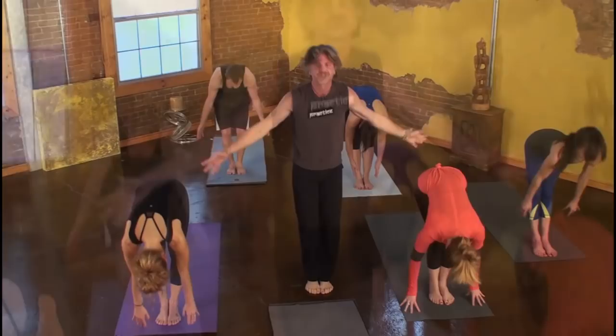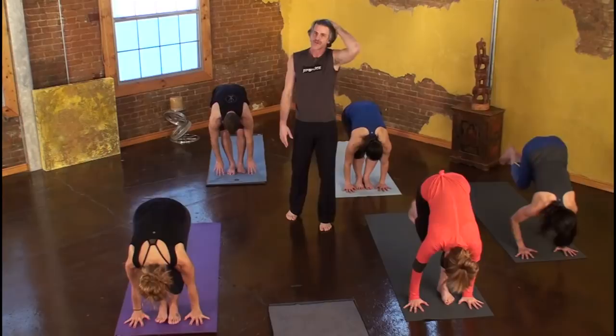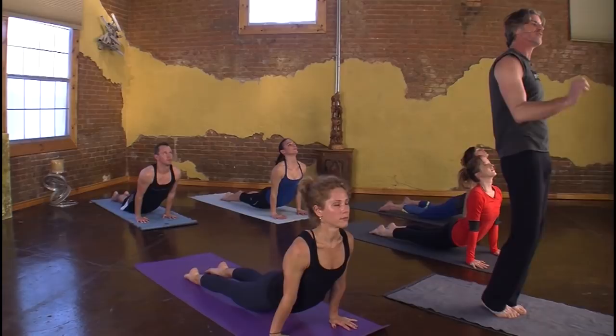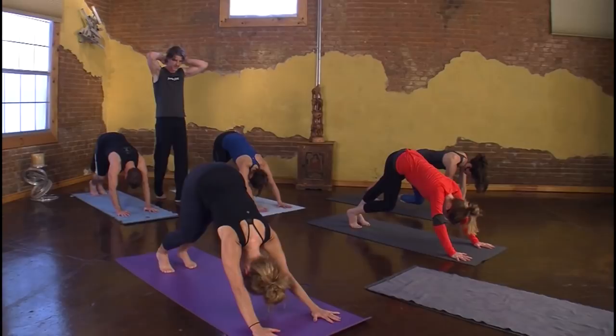Coming up nice and slow. Inhale, reach out, reach up. Strong legs as you lean back. Exhale, swan dive. Inhale, crown the head forward. On the exhale, plant the hands, walk, jump, or float — the slower you go, the stronger you'll be. Inhale, drifting. Exhale, come down half speed. Inhale, press up slow, heavy on the fingers, heart wide open. On the exhale, tuck the toes — with or without push-up, hips to the sky. And we'll even it out.